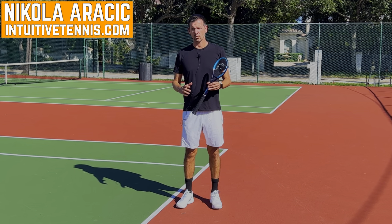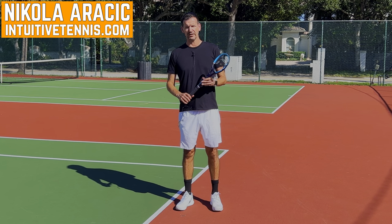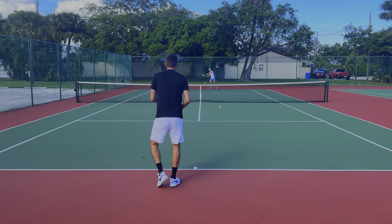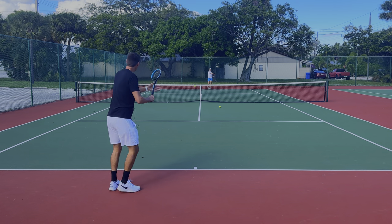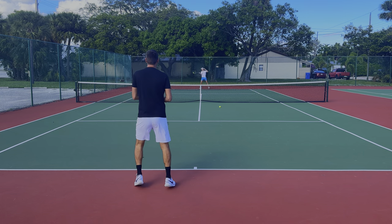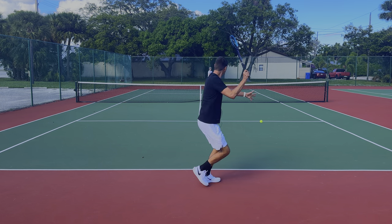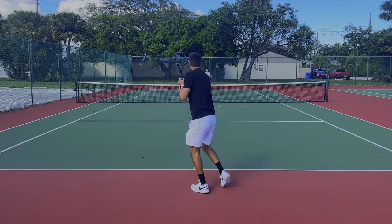Hey guys, in today's video I'm going to be testing the world's smallest tennis racket. This is the Functional Tennis Saber and it's got a 37 square inch racket head. I already made a video with this racket — you can check it out right here. I wanted to give this racket a real test and see if it can provide any benefit to your tennis game. The racket is made out of exceptional quality — it's a graphite racket and it feels really good.